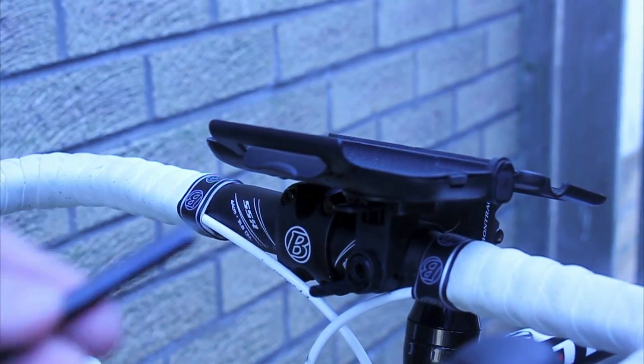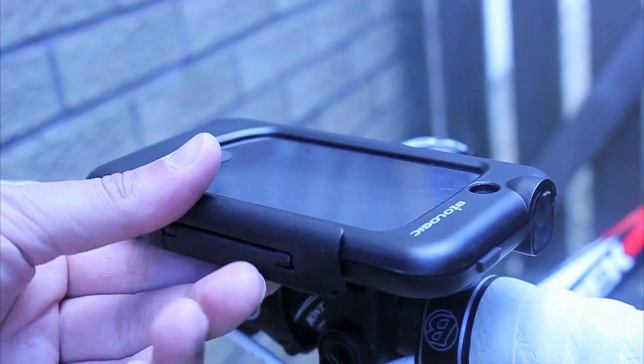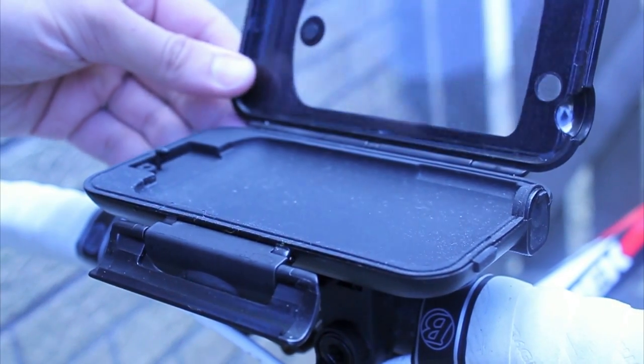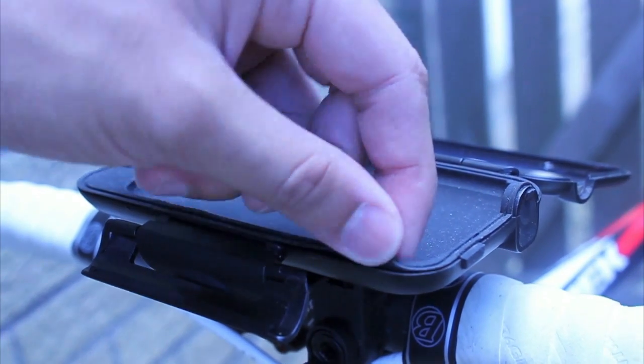The build quality is rock solid. It's quite sturdy and it doesn't move. Inside where your iPhone 4 sits is a rubber setting — quite thick. It's quite nice, and that is just making sure your iPhone doesn't get scratched inside or doesn't move about inside.